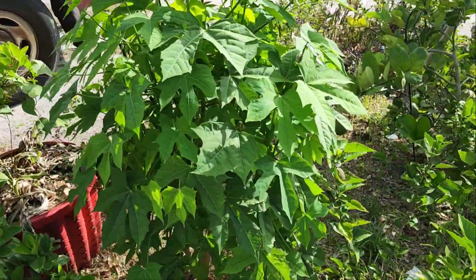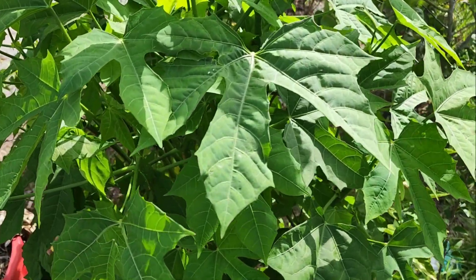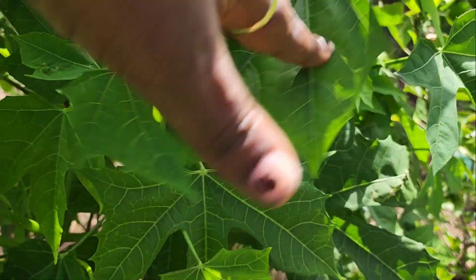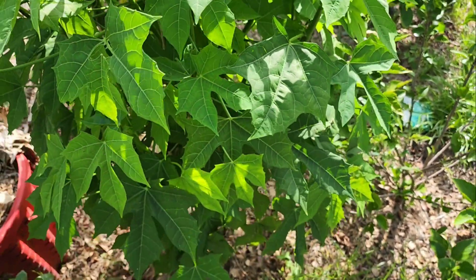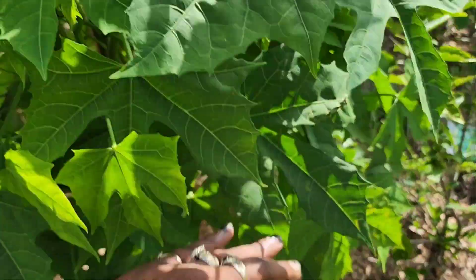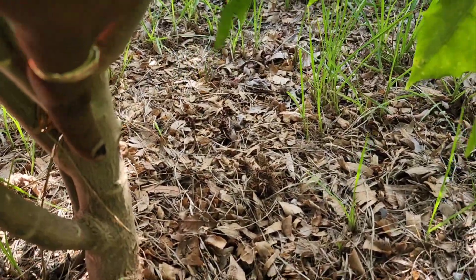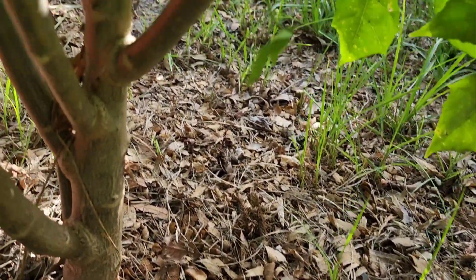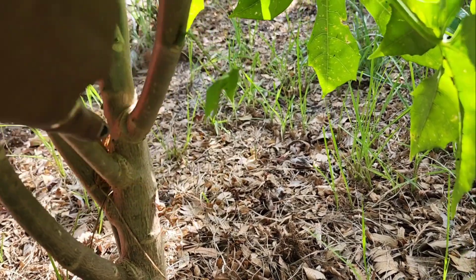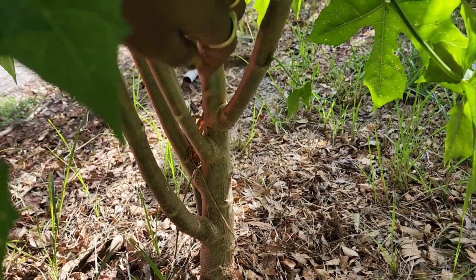This is the other papaya tree put in at the same time, but this one kept getting broken because the water hose runs through here to get to the other side, so it kept breaking the tips off. If your papaya tree's tips break off, get frozen, or you have to cut it back, the trunk branches out. See right here — once it broke off and came back, you get all these side shoot branches.